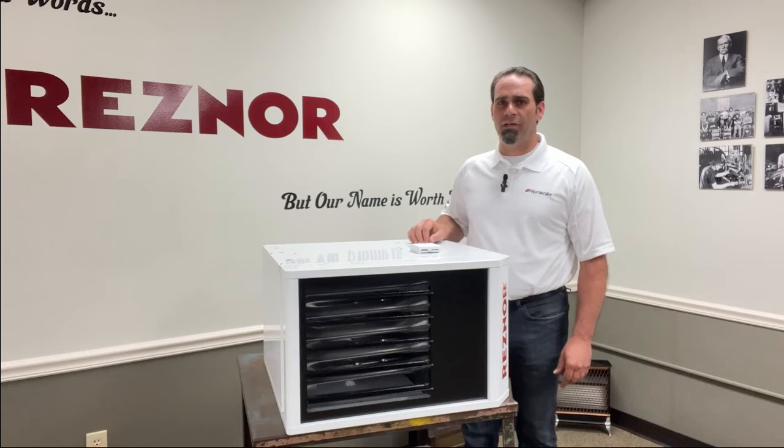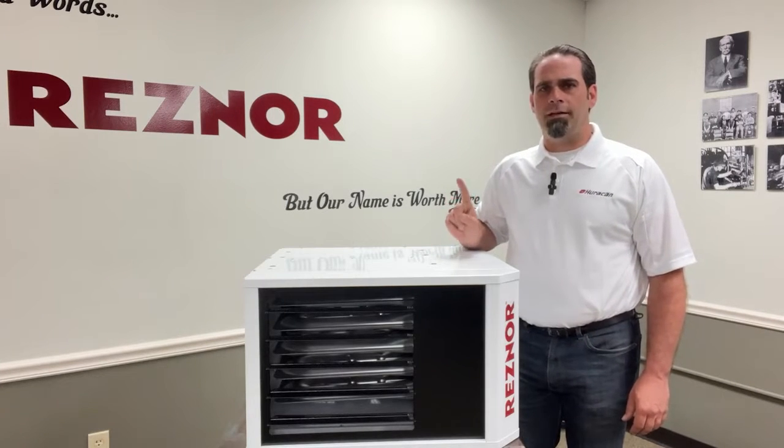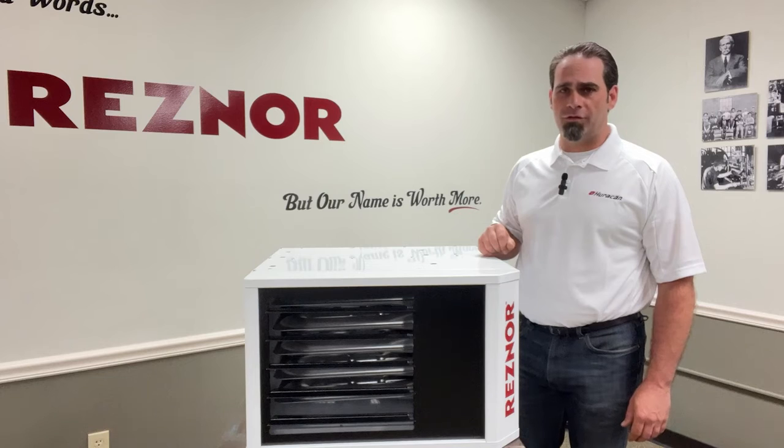We're going to look at this UDX75. Now with the heater there are going to be two powers: one is going to be the incoming line voltage and the other is going to be the 24 volt control signal.